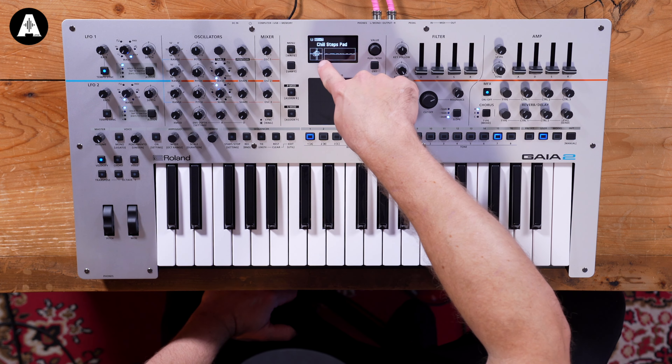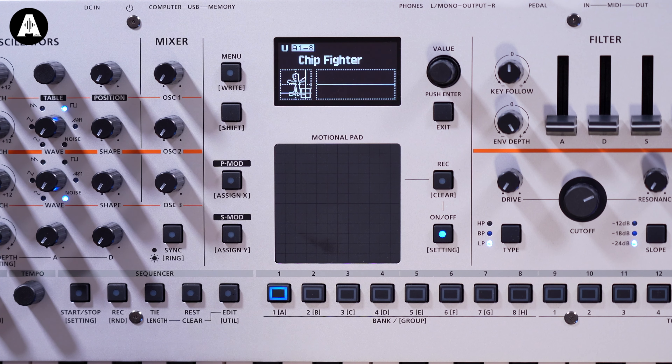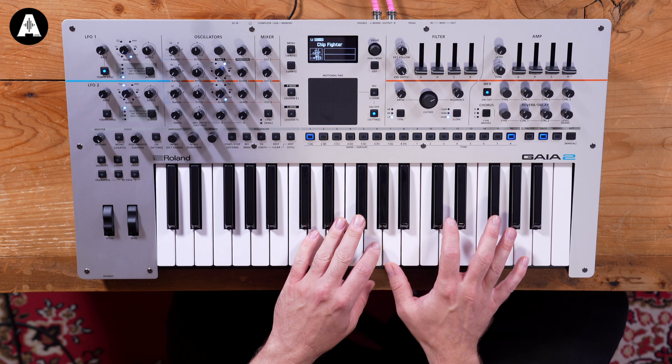I'm fascinated to know what this is — I think that's automation for the motional pad. Someone's drawn that in. There's a gingerbread man modulation — chip fighter! That's pretty cool.